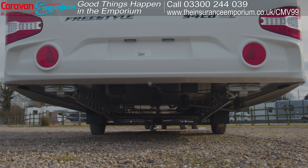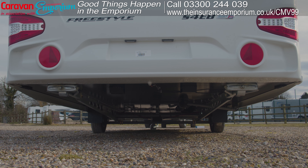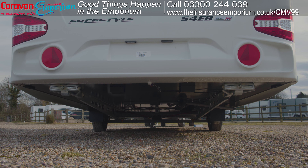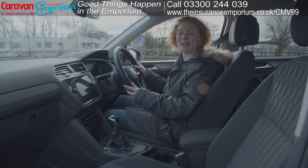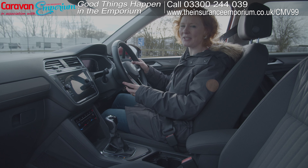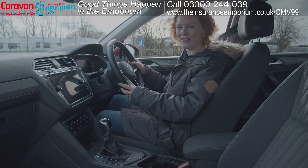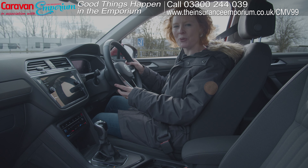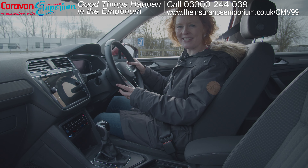You need to check that your corner steadies are in the up position to avoid dragging them on the ground — not a good idea. Now it's time to start reversing the car back towards the caravan. We'd always recommend having someone to help guide you back rather than relying on your reversing camera. You want to get into a position where the towball is just below the caravan's hitch head.